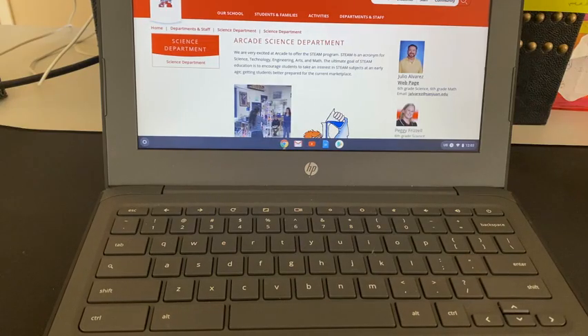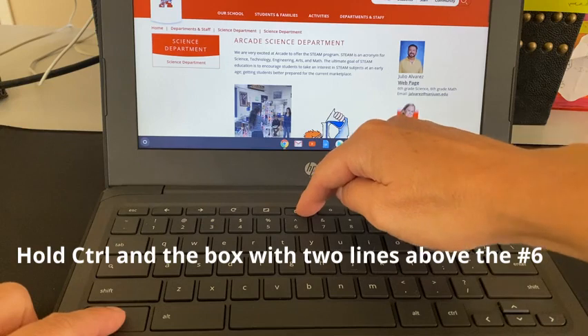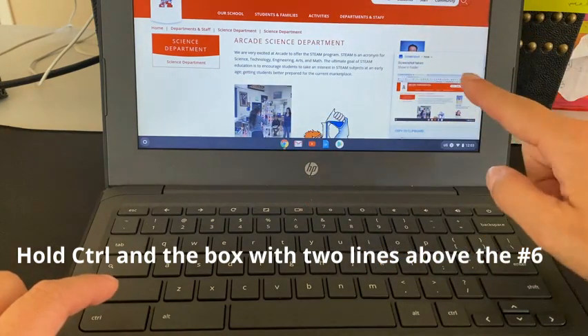Two ways to take a screenshot from your Chromebook. You can press Ctrl and the button right above the 6, and it will take a screenshot of your entire screen.